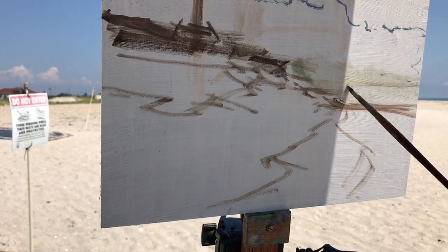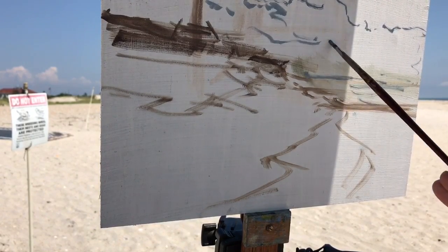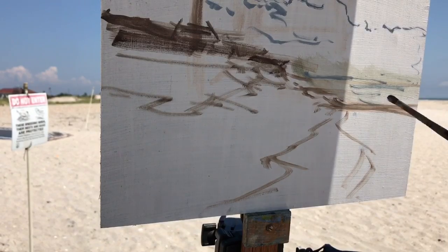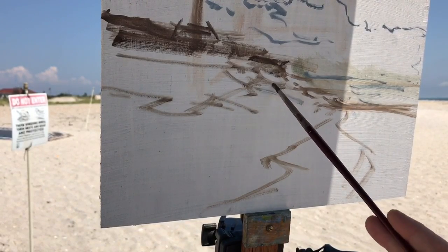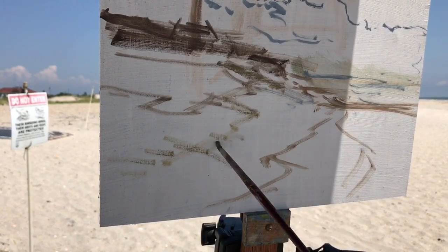I'm sketching loosely in where the clouds were going to go. The clouds were really cooperative — they just kind of held still all day, which was really nice. This entire painting took about two and a half hours to paint, so I narrowed it down to 30 minutes.